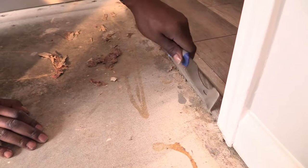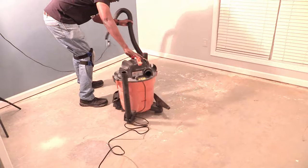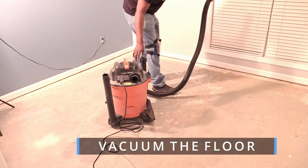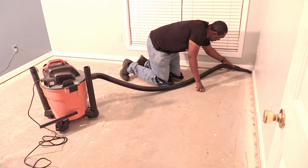While scraping the floor, I picked up loose nails and saw where I'll need to fix the concrete. Our shop vac came in handy to suck up all those nails we didn't see and anything else scraped off the floor.